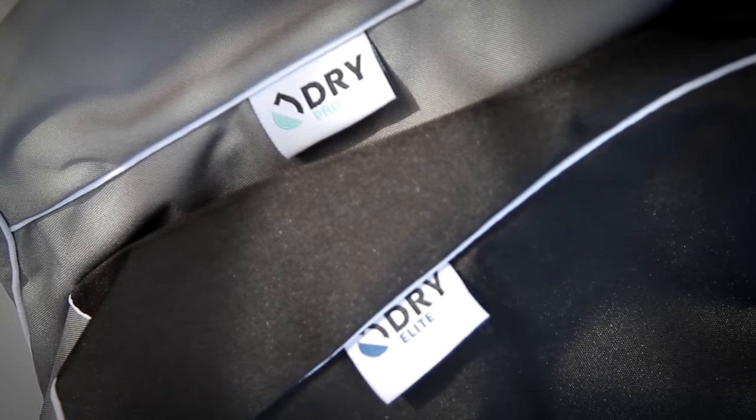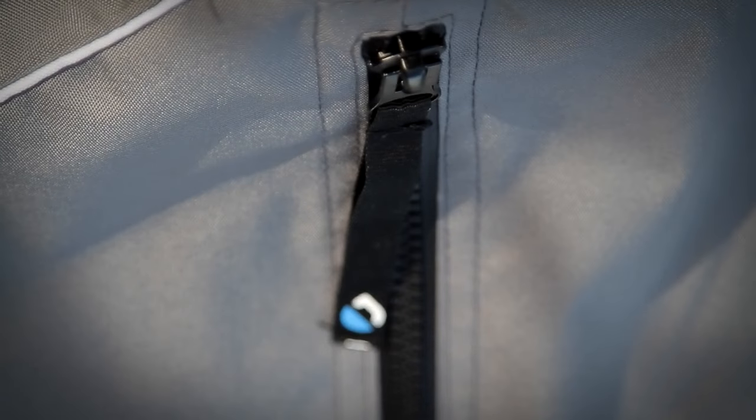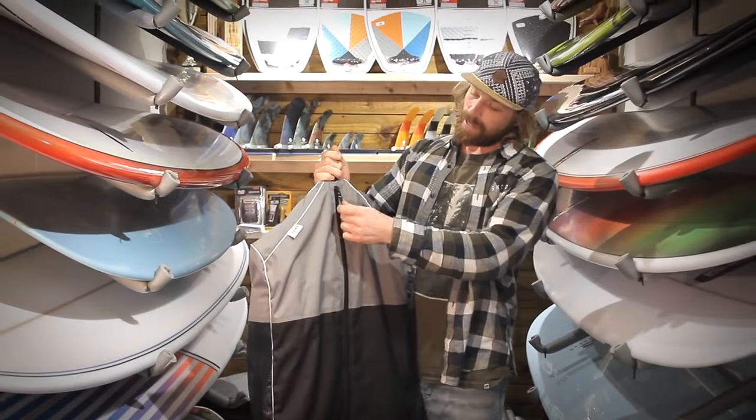Dry bag is a product I've been testing for a year. It's been simply designed to change your surfing experience. Putting on a wet wetsuit is one of the biggest things that puts people off and one of the most common things for a surfer to do. We're trying to eradicate that by making life easier and more convenient to store and dry your wetsuit.